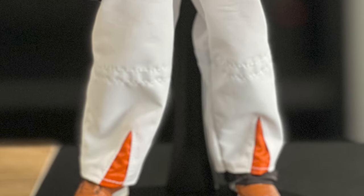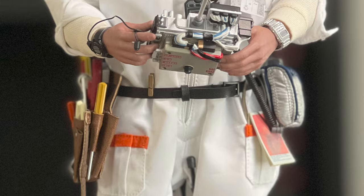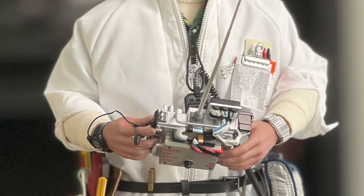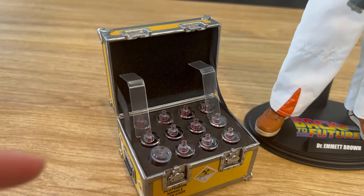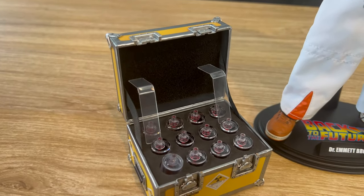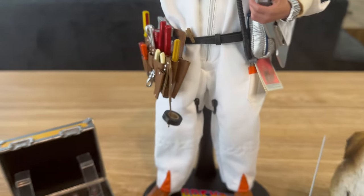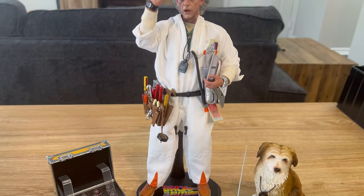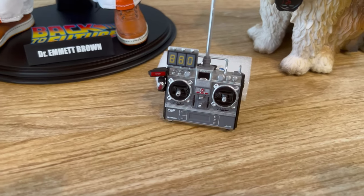I like the stock Doc Brown release and I'm glad I picked him up. But there were things that really could have been improved — namely the head sculpt and paint applications, which needed to be reworked to more closely match his appearance in the movie at an older age, and the plutonium case. I don't like those clear acrylic pieces used to hold the lid up; it really needed real working hinges. His clipboard also really needed a real working clip to secure the documents. That said, I do really like the white radiation outfit and the clothes underneath, and the DeLorean remote control looks really great.